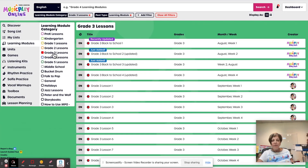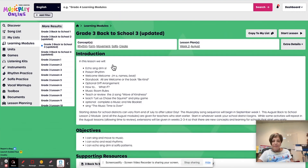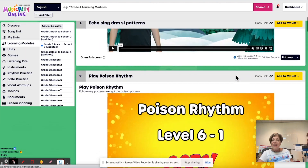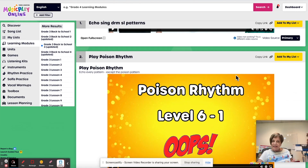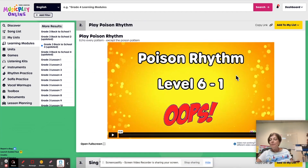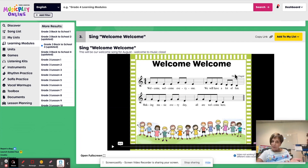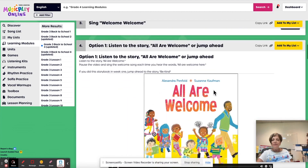Here is grade three, week three of August. We're doing some echo singing with Maya again, and it's in the key of C so that if the kids can successfully sing in the key of C and know those solfa patterns, when they get to 'All Are Welcome,' it might be possible for them to read the song. Poison rhythm is always fun — if your kids get really good at it as the year goes on, have them turn away from the screen, then they have to do it completely using their ears and it makes them really think. Here's the Welcome, Welcome, and if your kids are able to do the reading of the rhythms and solfa notes, have them read it.